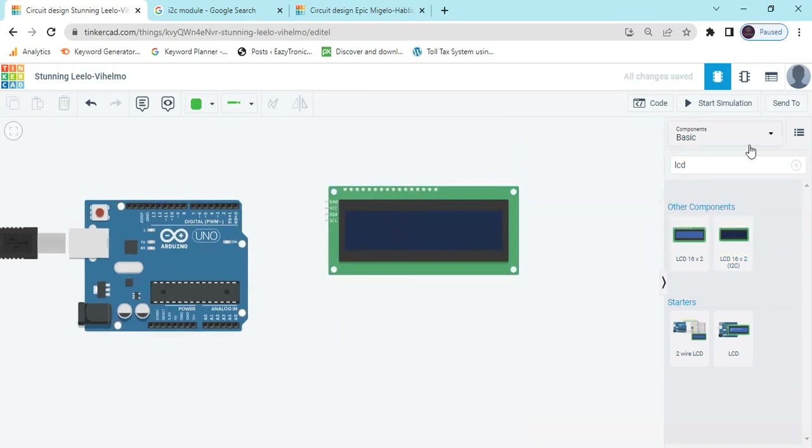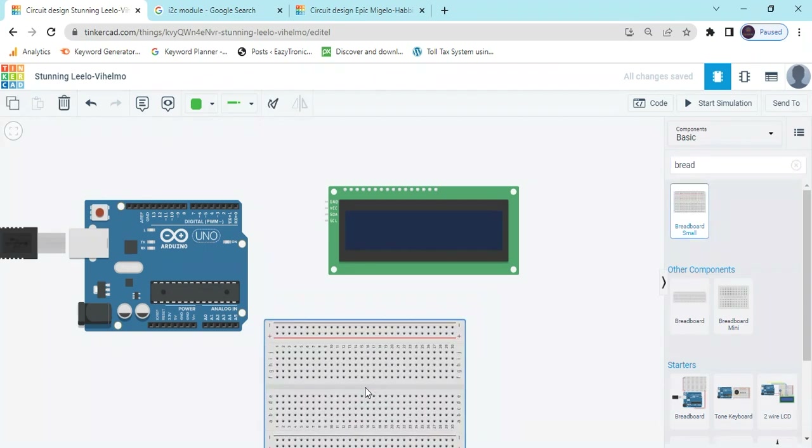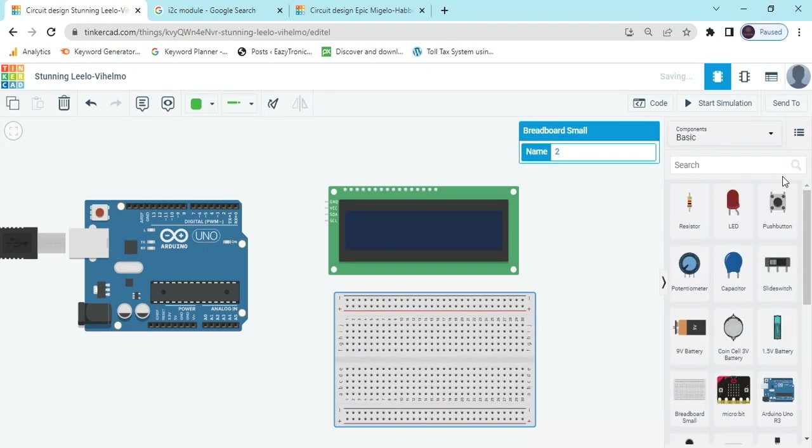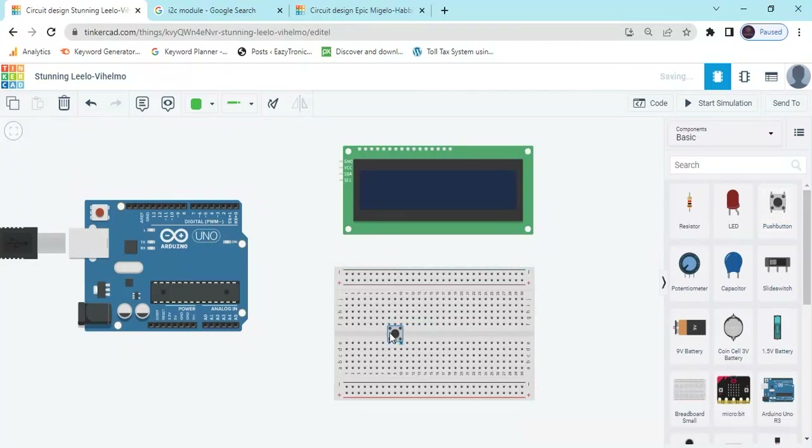Now search the breadboard, drag and drop here. After that we take 4 push buttons. Now put the push buttons — we use 4 push buttons: first, second, third, and the last one is the fifth button.